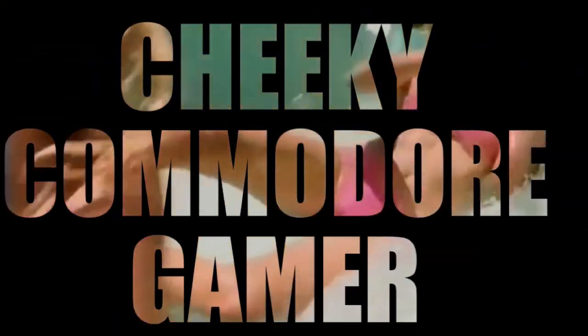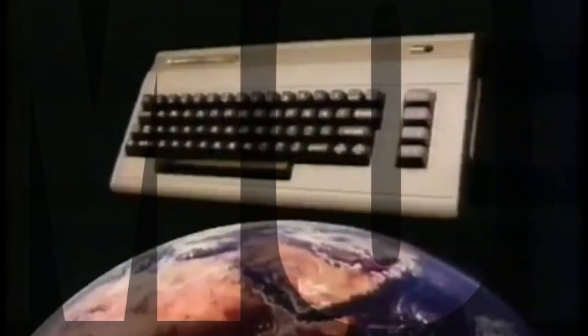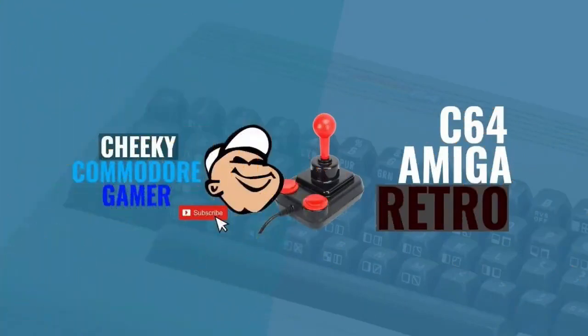Are you keeping up with the Commodore? Because the Commodore is keeping up with you. The Commodore 64, now in a home family pack — a family pack containing the world's number one selling home computer.